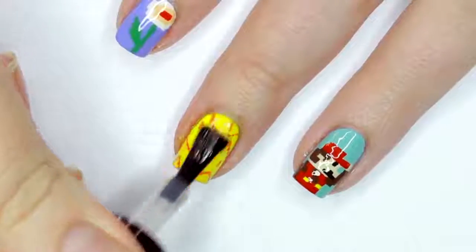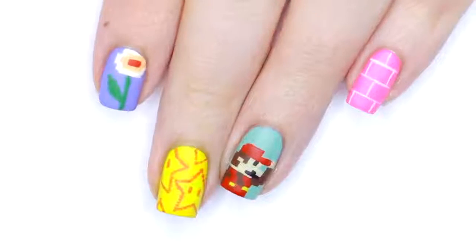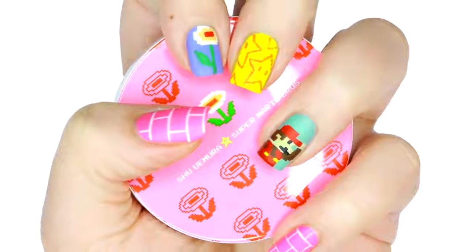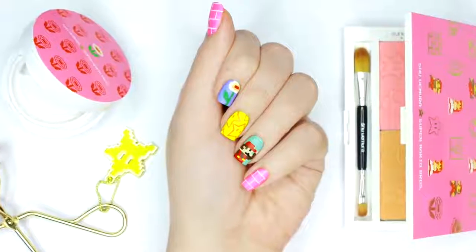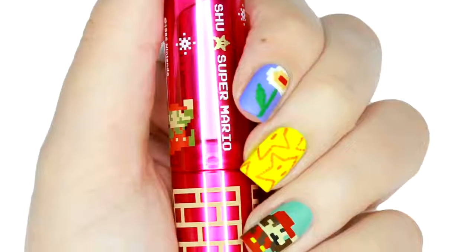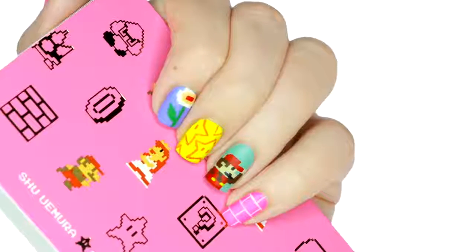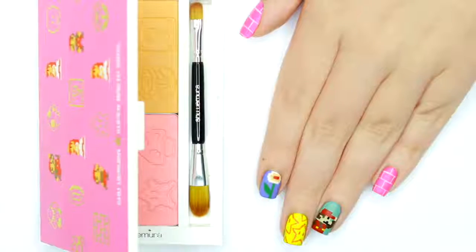Then I applied matte top coat to all of my nails. And there you have a Mario manicure inspired by the awesome Shu Uemura collection. Let us know in the comments which design was your favorite. And for more videos on CutePolish, you can click these boxes here, and click on the circle here to subscribe to CutePolish for a new video every week. If you'd like to check out my personal channel, you can click the circle here.